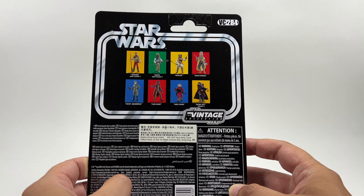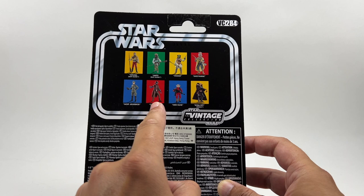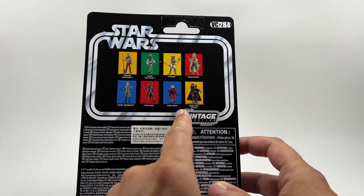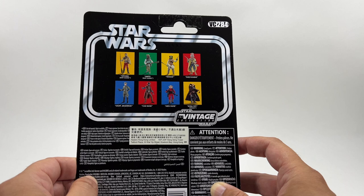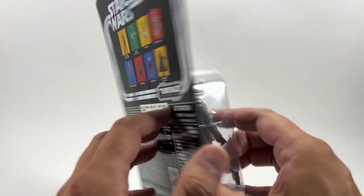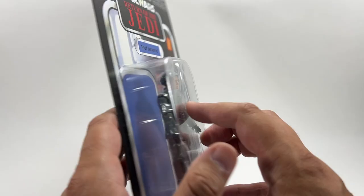He is VC 284 in the line. There are the other figures from the wave — I've already reviewed Cad Bane, so check that out on the channel. I still need to review the Boba Fett, Tusken, and Nien Nunb figures. I understand there are some differences with this one compared to the version that came with the Slave I from The Book of Boba Fett. I got these from In Demand Toys in the UK — they sometimes get import stock.